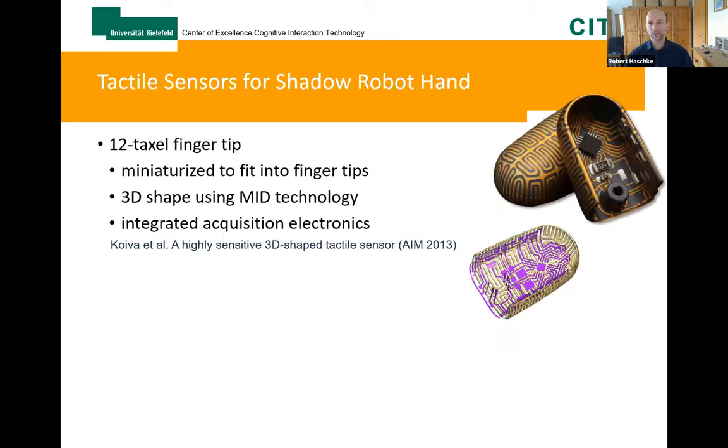For all that we do need tactile sensors, and we started developing tactile sensors many years ago. This showcases our tactile sensors for the Shadow Robot hands, which we have in our lab. These are the fingertip sensors providing 12 taxels, visible as meander-like electrodes that perfectly fit into the fingertips of the Shadow hands. These are 3D-shaped electrodes covered by piezo-sensitive foam, giving quite nice sensor information, and we can even estimate the force direction from the location and orientation of each individual taxel.